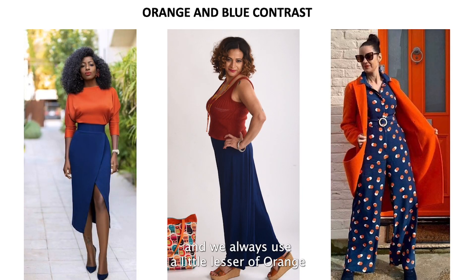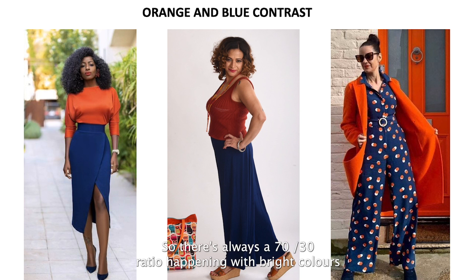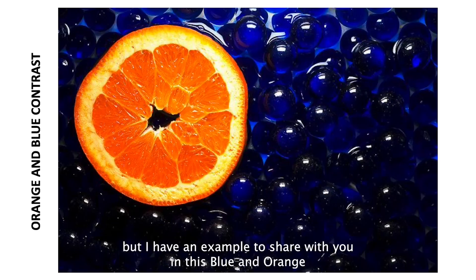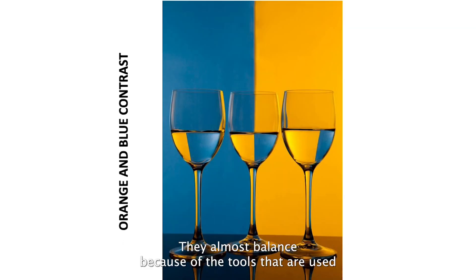With orange and blue examples, we always use a little less orange and more blue because blue has more depth while orange is bright and vibrant — there's always roughly a 70/30 ratio with bright colors. However, when tones are muted, as in one blue and orange example shown, you can use them 50/50 because the muted quality balances the visual weight.